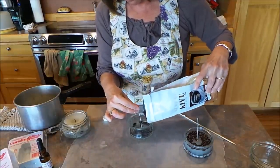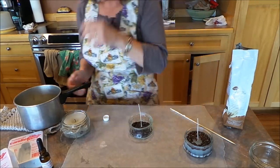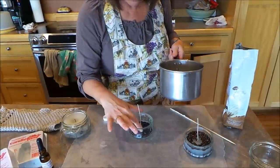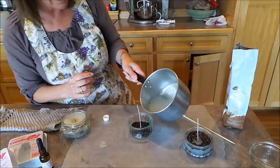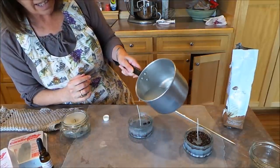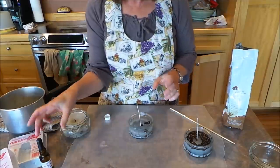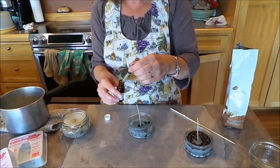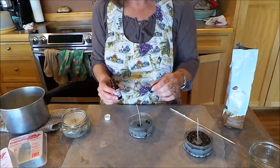I've got mine melted here so I'm going to put my wick right in here and dump in the coffee beans that are going to be on the bottom, just like that. Then I'm going to very carefully pour this hot wax in here, just like that — I'm not going to fill it all the way, just about halfway. Now I'm going to let that get a little hard to hold those coffee beans down, and while that's doing that I'm going to put in a few drops of this coffee scent.